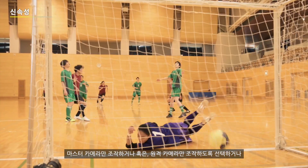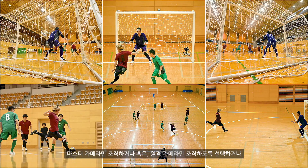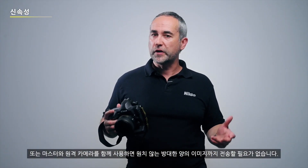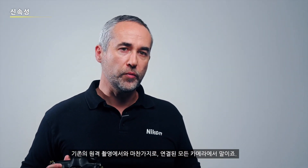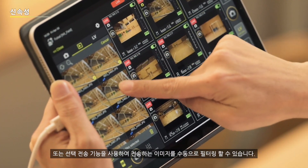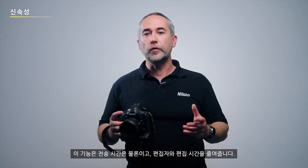Because you can choose to trigger either the master camera alone, only the remote cameras, or the master and the remote together, you no longer have to transfer overwhelming volumes of undesired images from all connected cameras as was the case in conventional remote shooting. Alternatively, you can use the select-and-send function to manually narrow down the images for transfer. These features contribute to shorter transfer time and reduced workload for editors — a key to success in this business of speed.